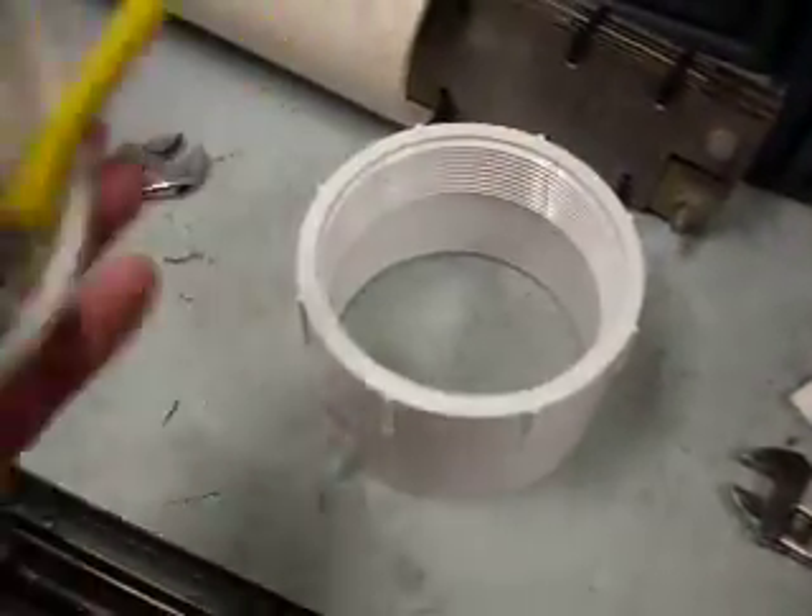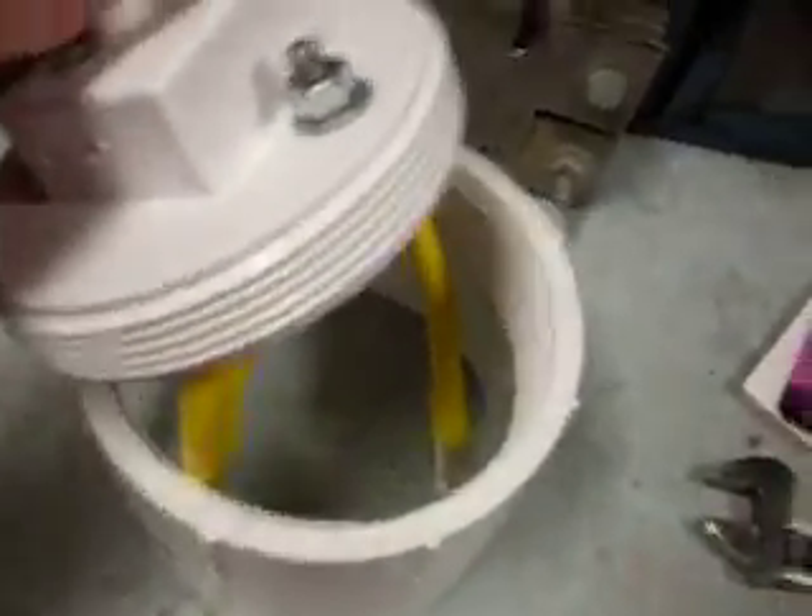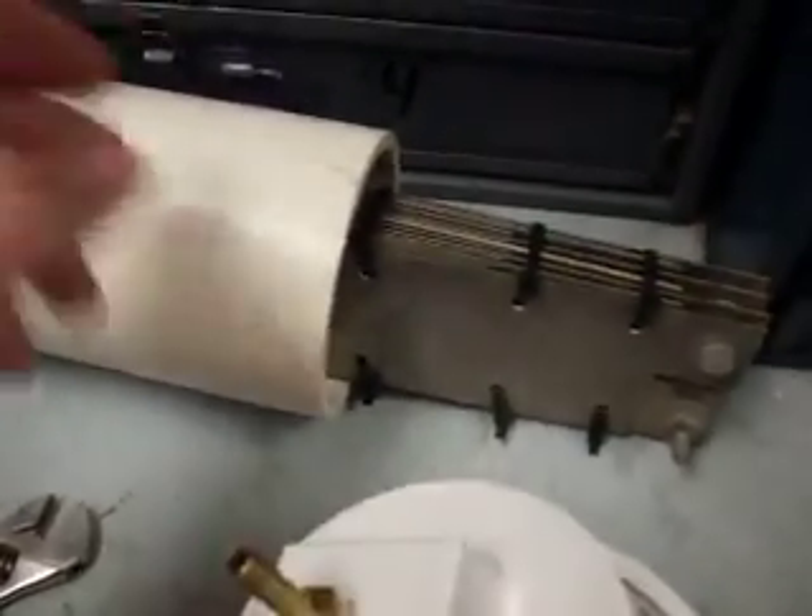Let me flip it over. This is my positive and negative. I do a schedule 40 PVC pipe with a screw-on lid right there. And then I'm going to attach the lines through the center like that and connect them to my plate right there, then PVC glue the thing together and see how it goes.